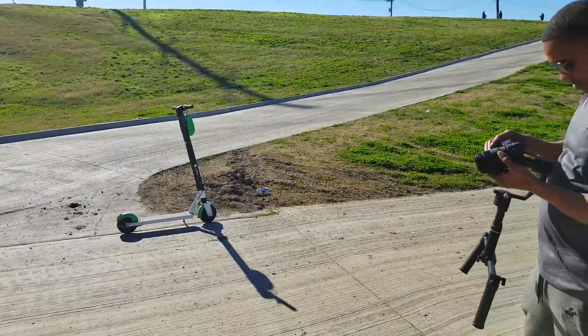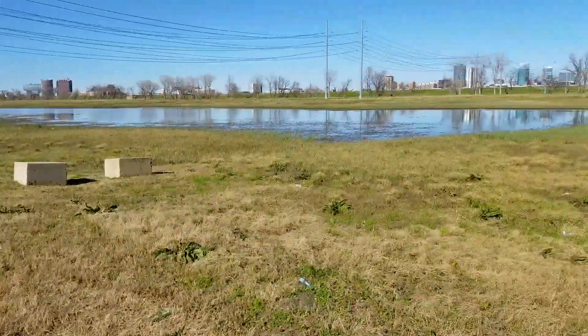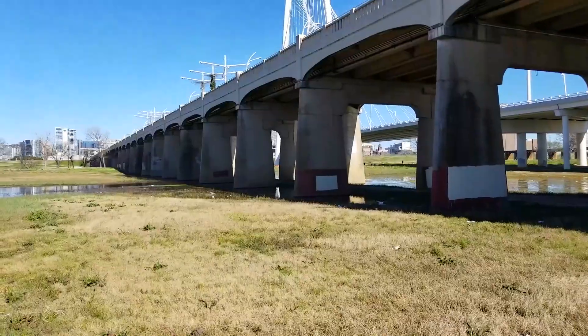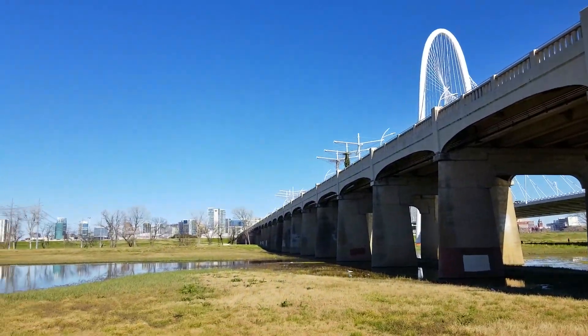We just got done doing our first drone shot. We set the drone up right down there, took it up right next to the bridge, flew down, pulled up — awesome pan shot of the bridge in the downtown.